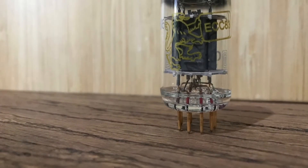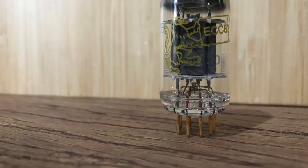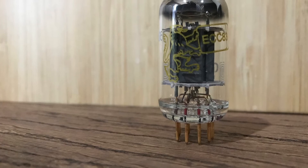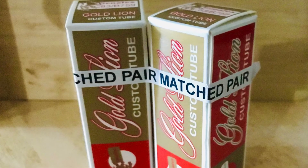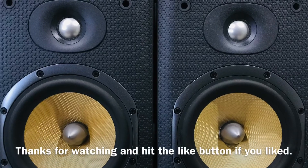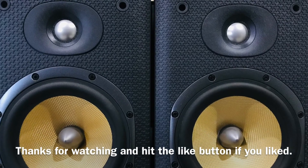Anyway, that's it from me. What are your thoughts on this tube? If you're going to leave a comment, please keep it constructive and friendly — let's not get negative. High-fives there to be enjoyed, and if you've liked this video, it'd be great for a like. Otherwise, thanks for watching.